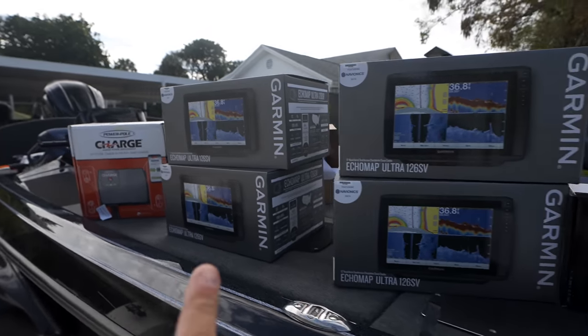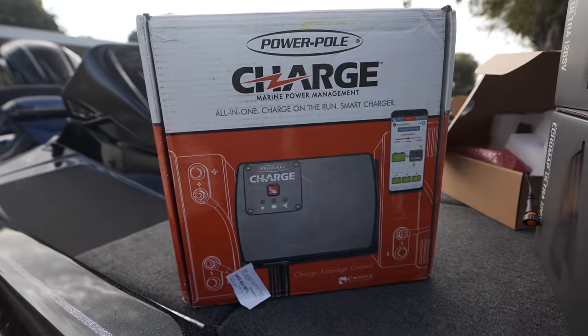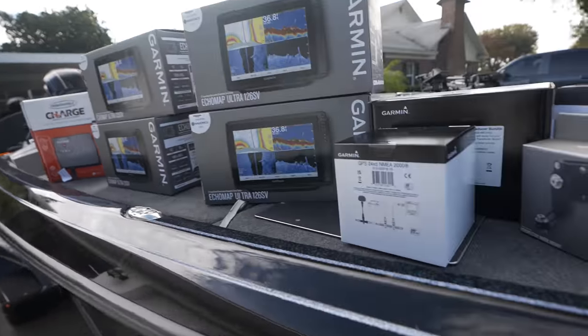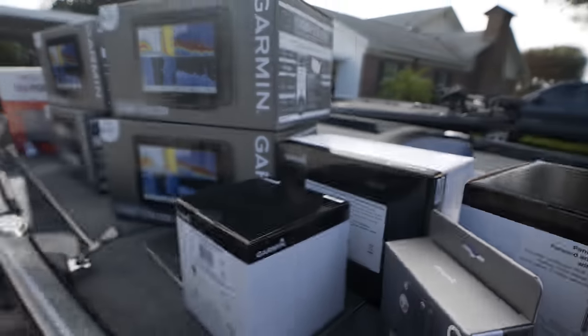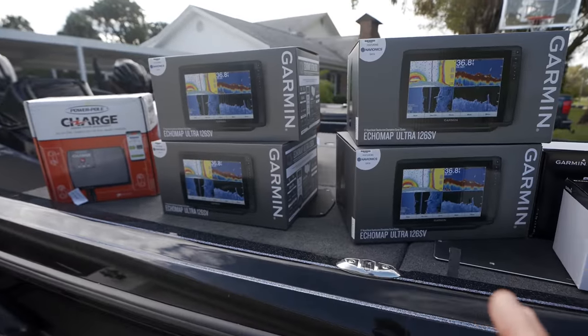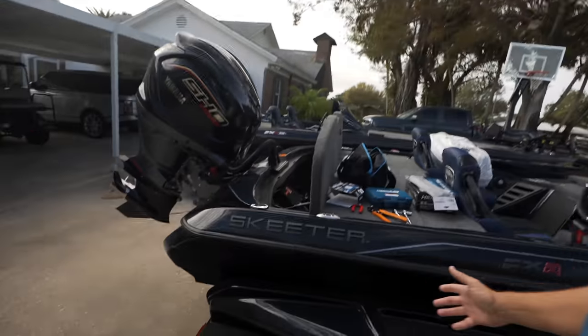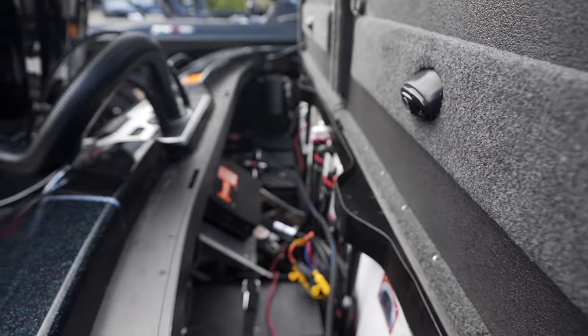Right there - one, two, three, four Garmin 12s. These are the Ultra 126 SVS and the Power Pole Charge. We're going to do Lithium Pro batteries, we're going to put in PanOptix, and we're going to put in the UHD transducer today. We're going to rig all this stuff up. I know a lot of you might be intimidated by rigging your own electronics - if you can't do it, take it to a dealer - but we're going to show you today that it's not that hard.